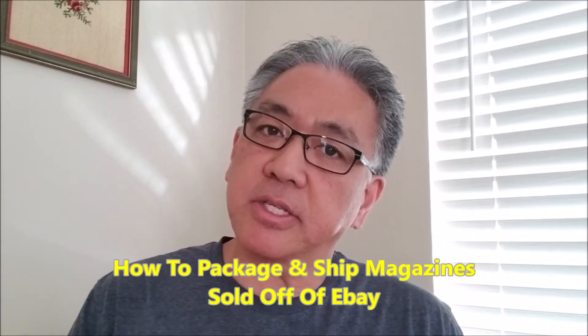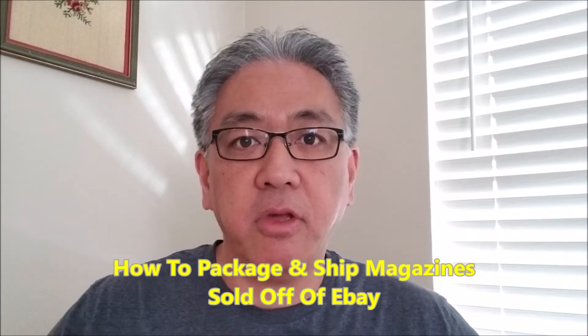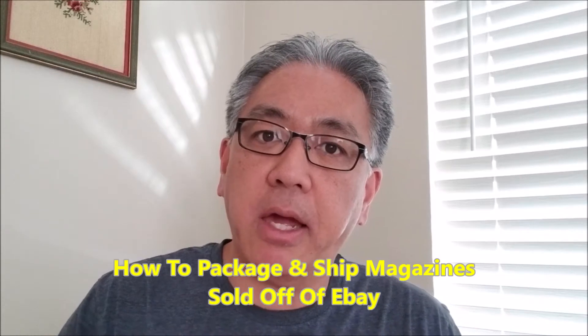Hey guys, so you're thinking about selling magazines on eBay, you've already listed a magazine on eBay, or you've already sold a magazine on eBay and you're wondering how to ship it. I'm gonna show you how to do that today.